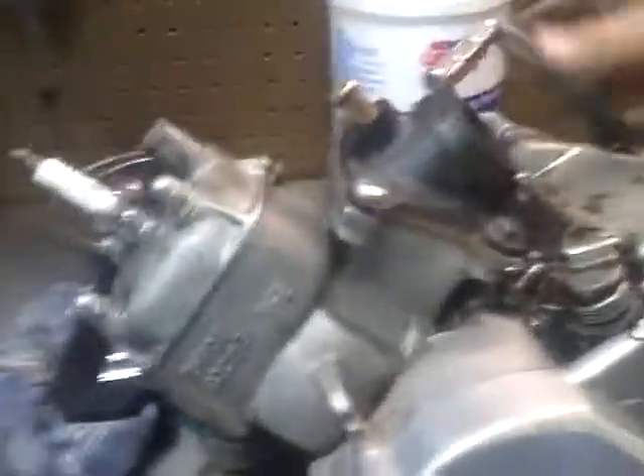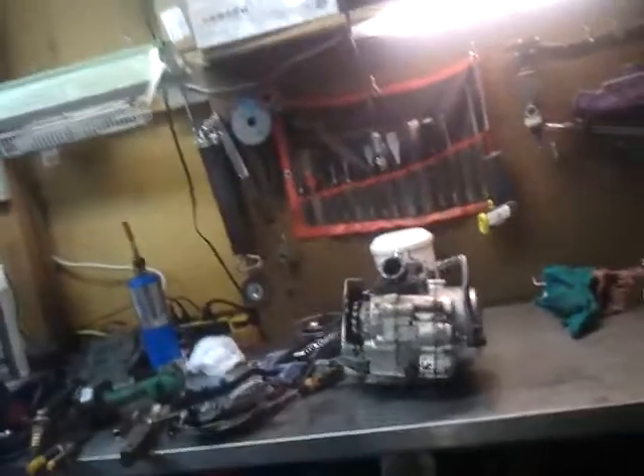We're here at my bench. Got a magnetic dish full of bolts and parts. Let's put brand new reeds in there — can't really see in there very well, but there's brand new reeds in there. And all new gaskets. Still kind of greasy, just need to clean it all up.